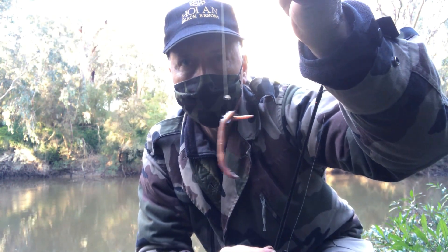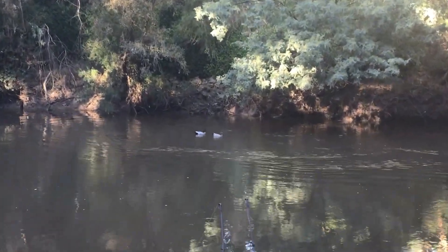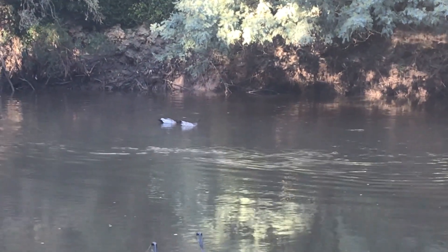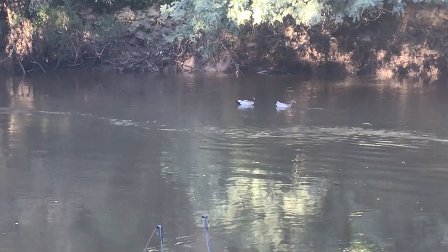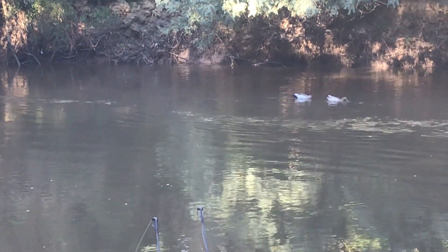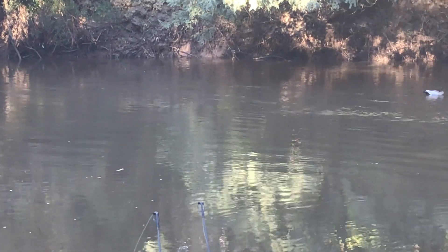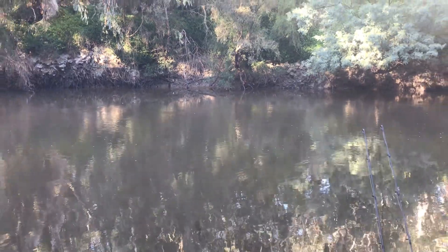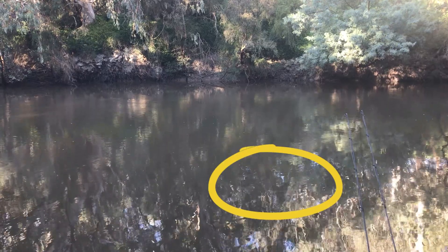The bait I'm using is a nice big worm — really effective in this type of water. In very cold weather, bait placement is going to be really important. Here the water's flowing quite fast, and in cold weather the fish are going to want to keep out of that. They want the comfort of not having to fight the current. So I was looking for an area in front of me that had virtually no flow at all — that was where I was going to put my bait.